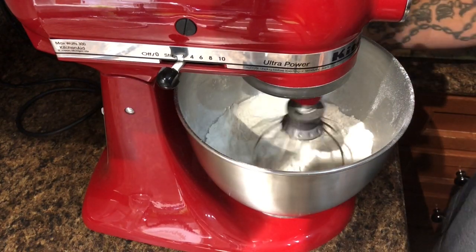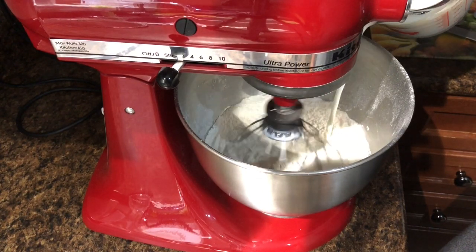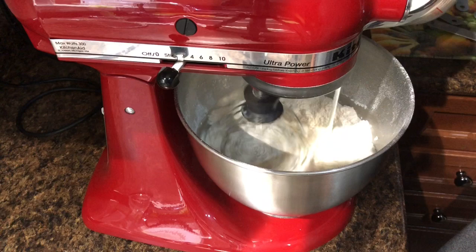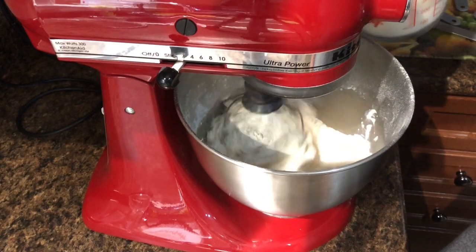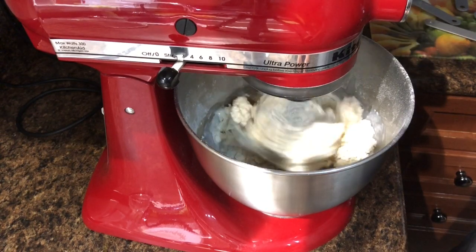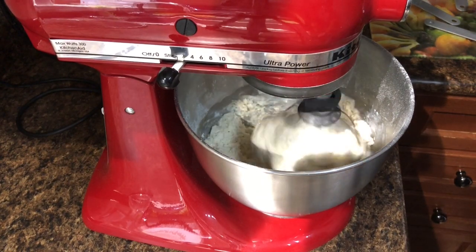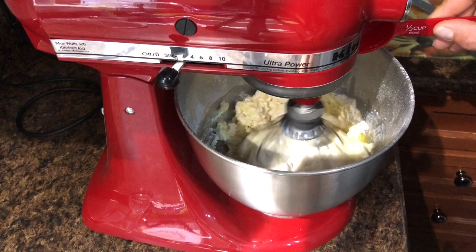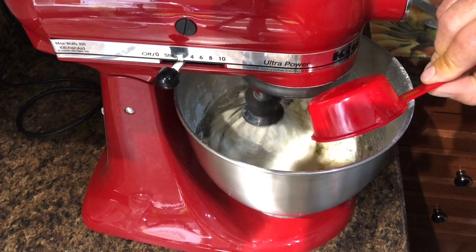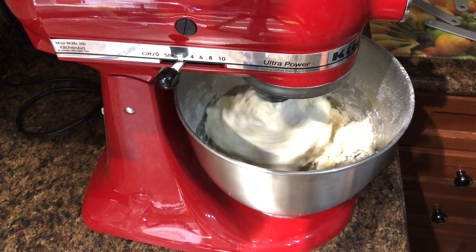Now I've got to add some wet ingredients. You're going to need one and three quarter cups of milk. You won't be using it all right away — you'll add some more later, and you might not even have to use every single bit of it. Then we're going to add a quarter cup of melted butter. One egg.